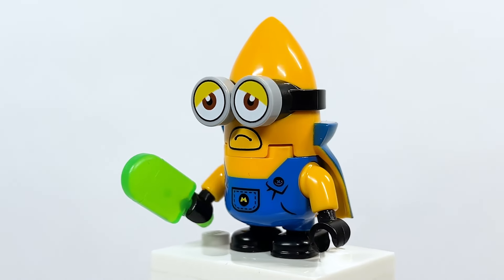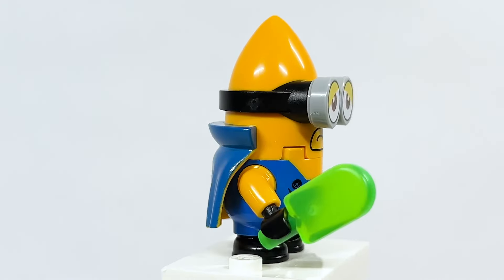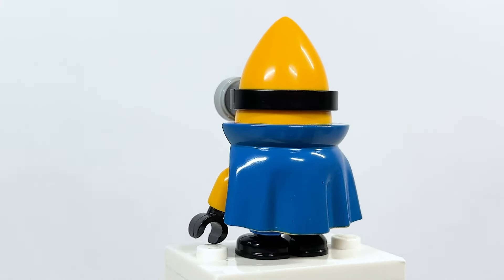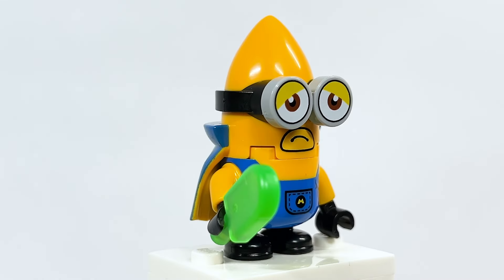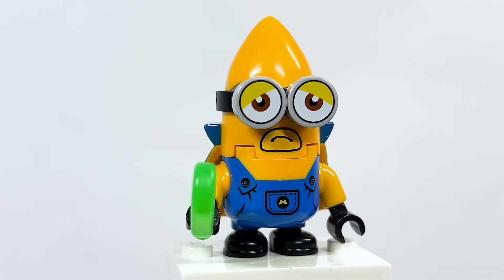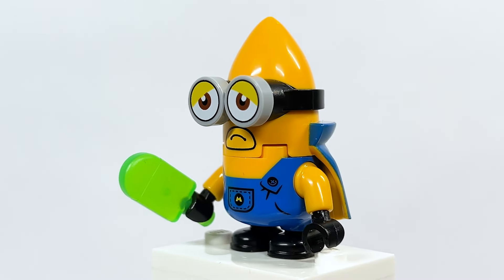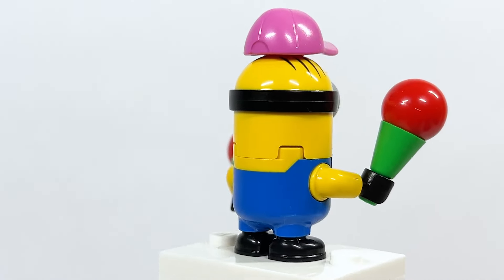Here is Mega Minion Gus. These are super-powered minions appearing in the new movie, and they're wearing costumes — you can see around the mouth and the arms are dark yellow. This new headpiece is really interesting; it's got a molded-in cape which looks kind of cool. It's also double-sided with yellow and blue, which is a lot of fun. You can see the eyes, and on the overalls it says 'M' for Mega Minion. He's also got a little popsicle.